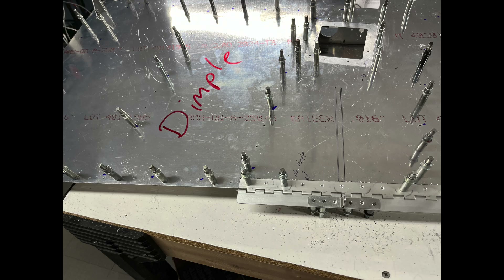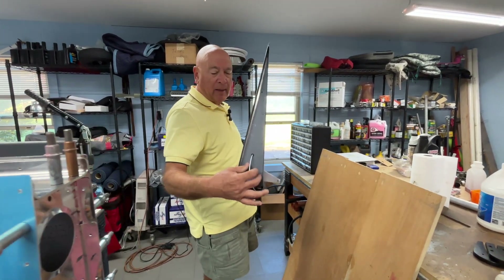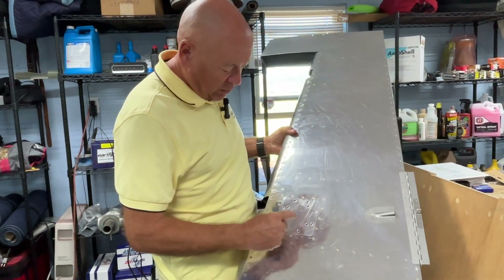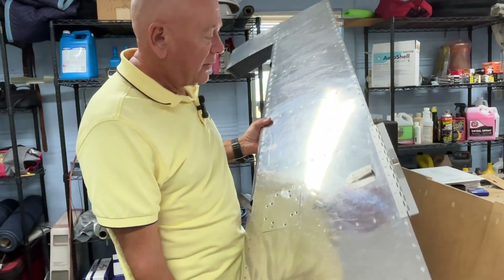Basically, it just uses a Ray Allen servo in here with a pushrod that comes out. I've left that all off now because we have to paint it. The thing I would remind you is — you can see the rudder here at the bottom — make certain you run some wire up through there before you close the rudder out. The other piece goes up here to the Ray Allen trim servo.